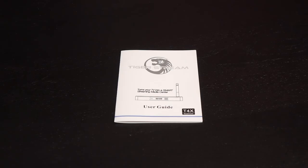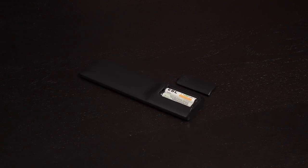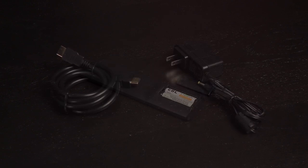Here's what comes in the box. You get a user guide with instructions on how to connect the stream box as well as a look at the remote features. Here's the remote control. I like that it has a brushed finished look — it's nice when it catches the light. It uses two AAA batteries which are not included. You also get an HDMI cable and power adapter.